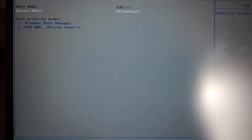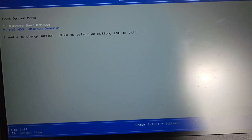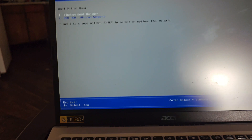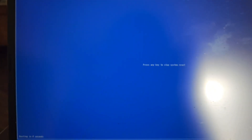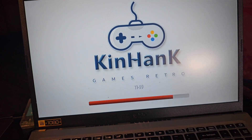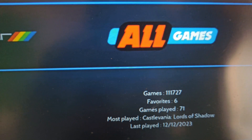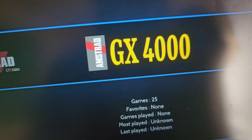Now I can do the F12 thing to load into the boot menu. Press the power button again and spam F12. It loaded up pretty fast this time. I'm going to try to load into the USB device I have here. Press any key to stop the system reset, give it a little time, and there we go — I was able to boot into my HDD device. Some things take a little time to boot up, just give it time.